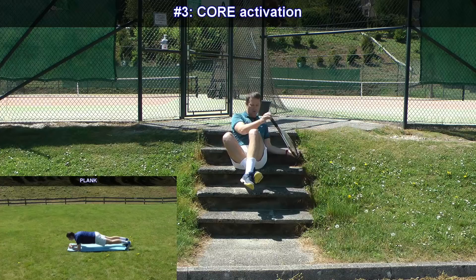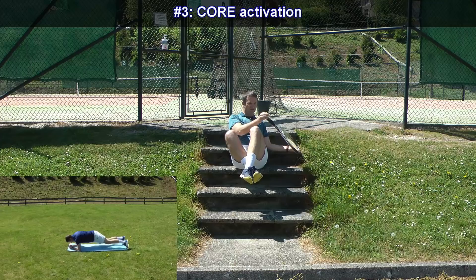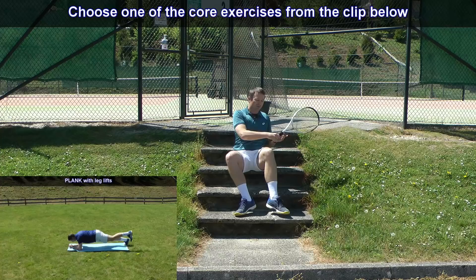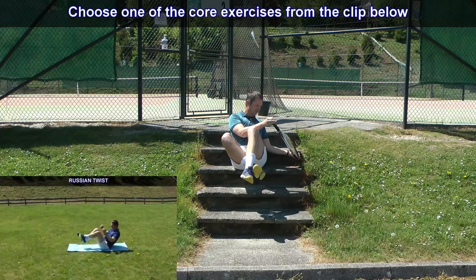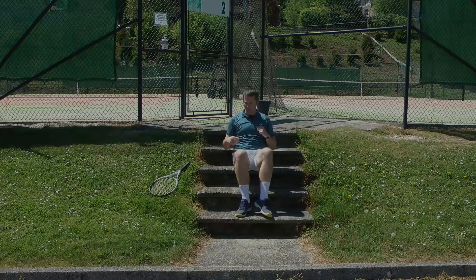Since we're at the stairs, we can engage the core a little bit. Core is very important. One of the most common mistakes on the two-handed backhand is that players move the upper body before the lower body — which usually means the core is not engaged. You can do a Russian twist here, or a bicycle exercise, just to feel that you're engaging your core.